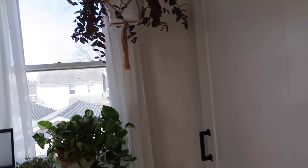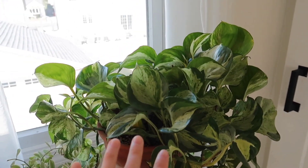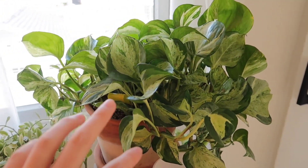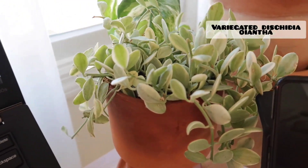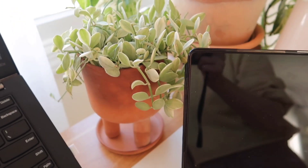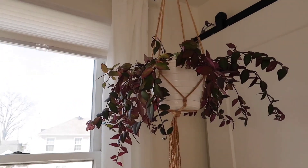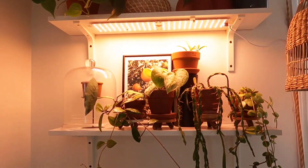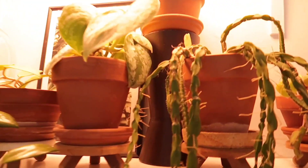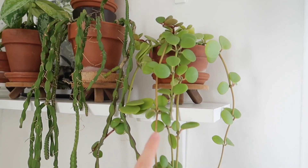So into the bedroom. I'll just start off with my desk. I have my Manjula Pothos, and then my Dischidia Oiantha Variegata. And then hanging up there is my Variegated Lipstick Plant. On this shelf I have the grow light on so I will turn that off. On this side here is the Peperomia Hope.